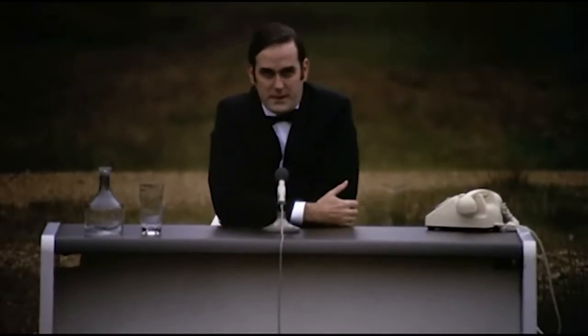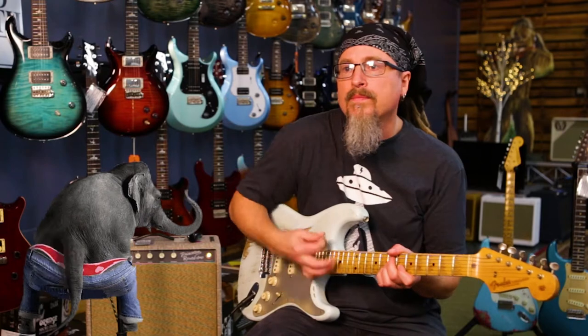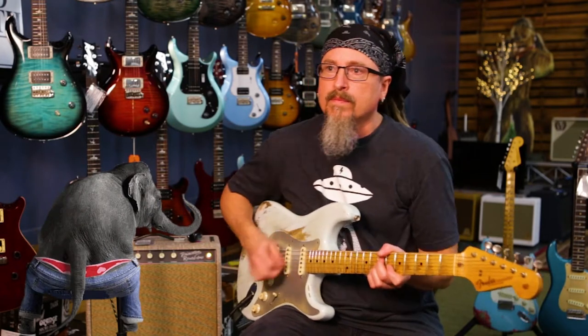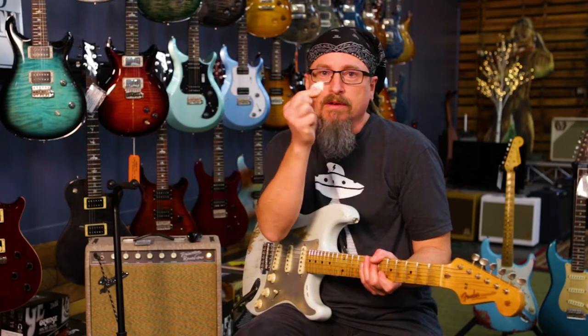And now for something completely different. If you'd like to learn more about pick placement, or anything pick or guitar related, come see me, Stephen Flo, the best teacher at the guitar store.